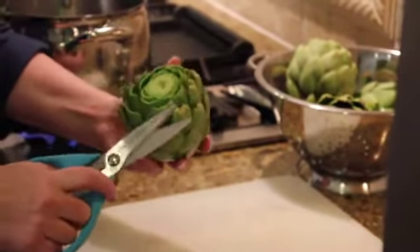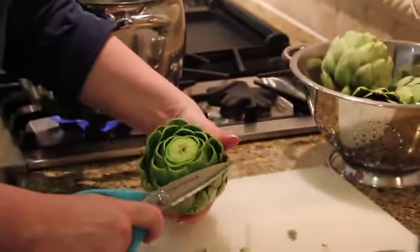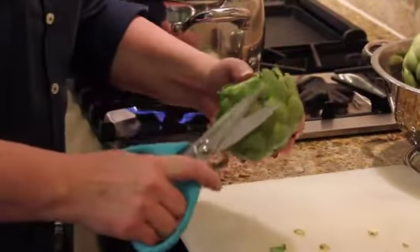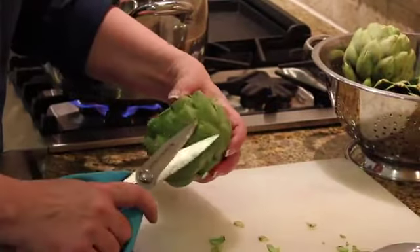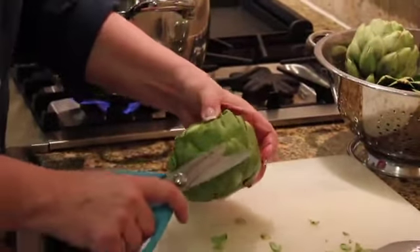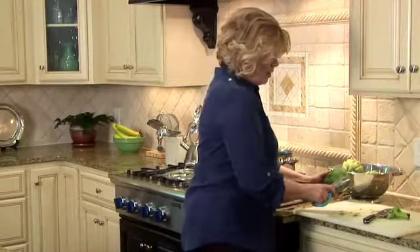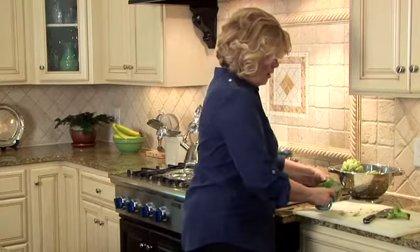See, isn't that simple? You do want to get them all off because they will stab you. Don't just skip it, because aesthetically it looks better, and also somebody is going to end up stabbing themselves. So just get all of these done and you've got a nice uniform looking artichoke.